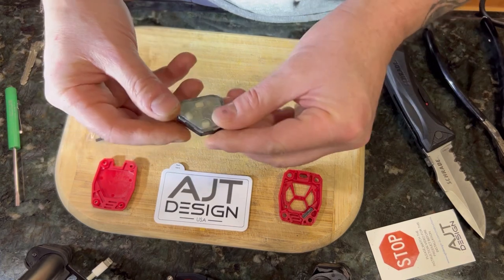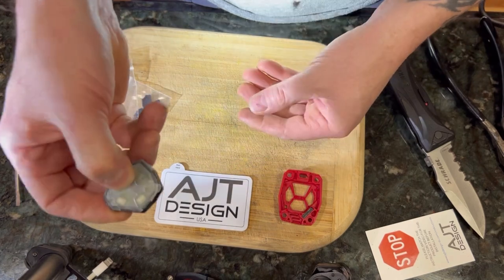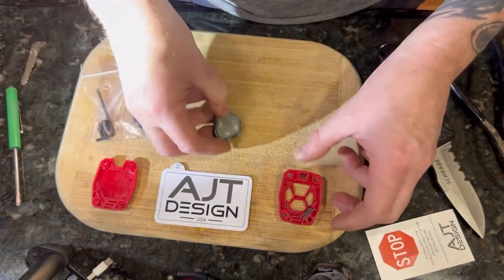Go ahead and close it back up. You can check to see if it works by clicking on it — like, it comes on.